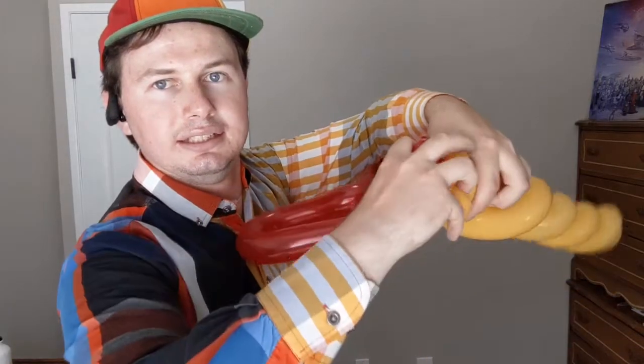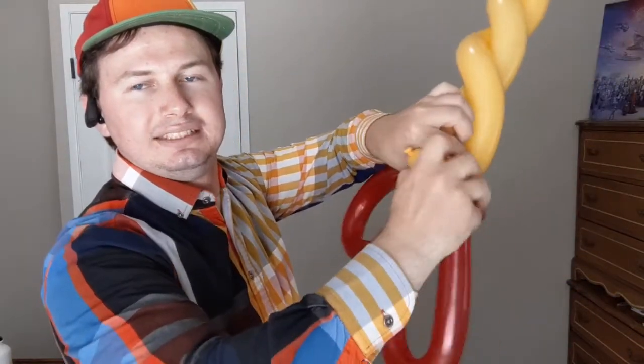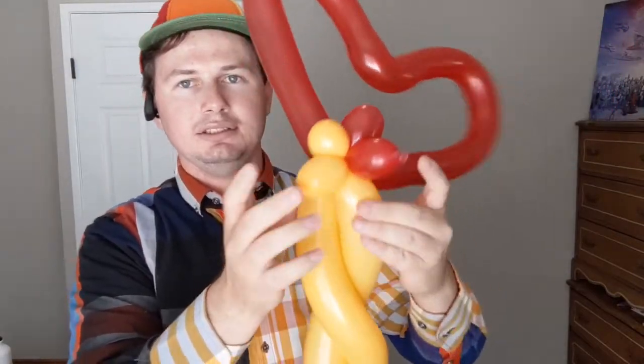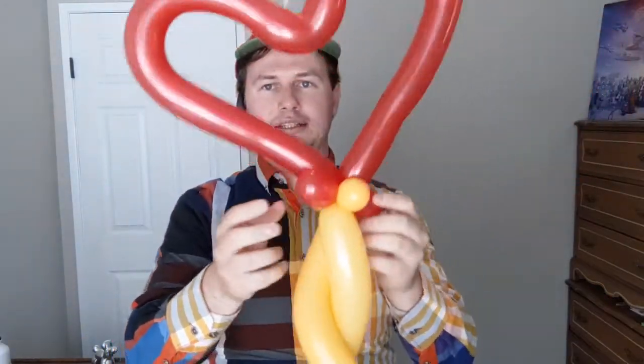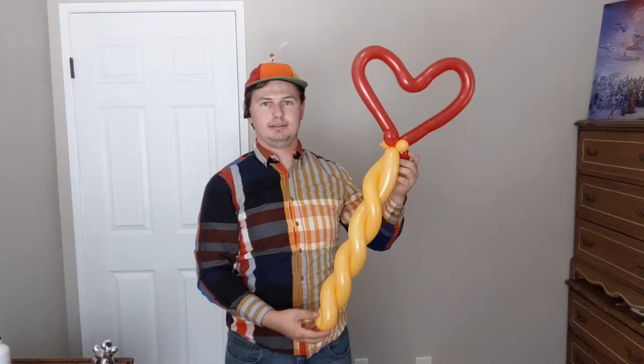Take your two ends and twist them together. Take the two nozzles, pull those to the back, put the two balloon sides in the front, and there you go — now you've got an awesome heart wand!